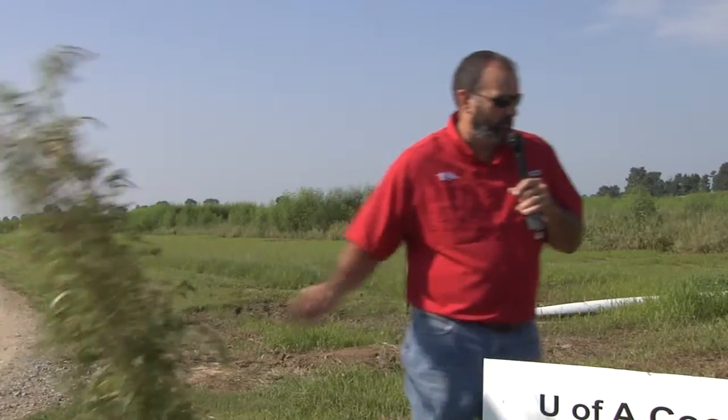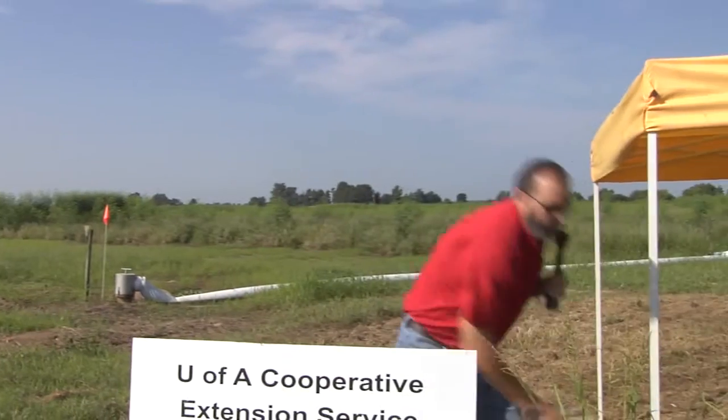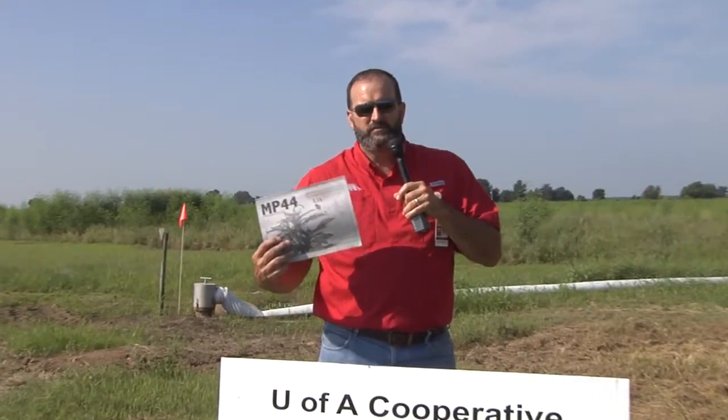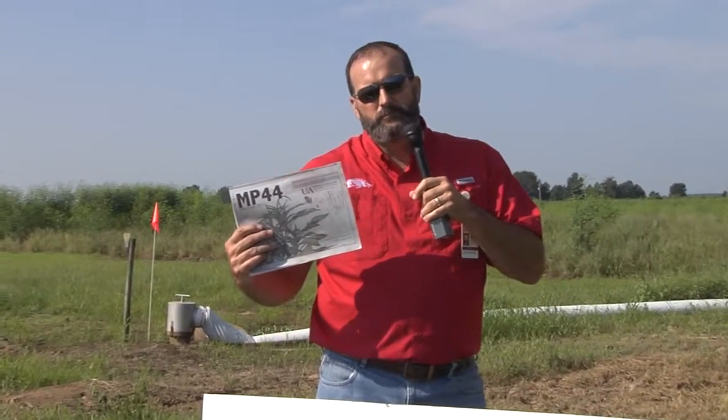For more information on weed control, you can check out our publication MP44. It contains all of our weed control recommendations for all crops and is available on our website at www.uaex.edu.